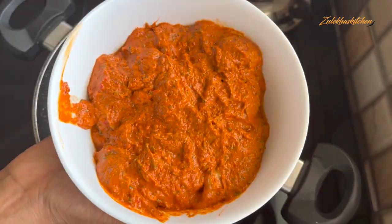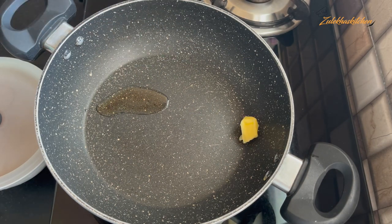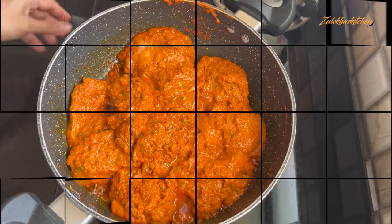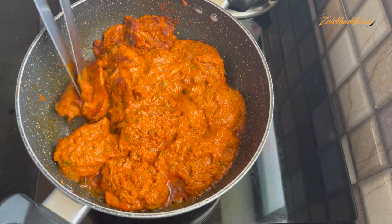Once the marination is done, you can check it. Add a little salt to the chicken. The salt is also already added in the marinade, so add just a little more. Start placing the chicken pieces.